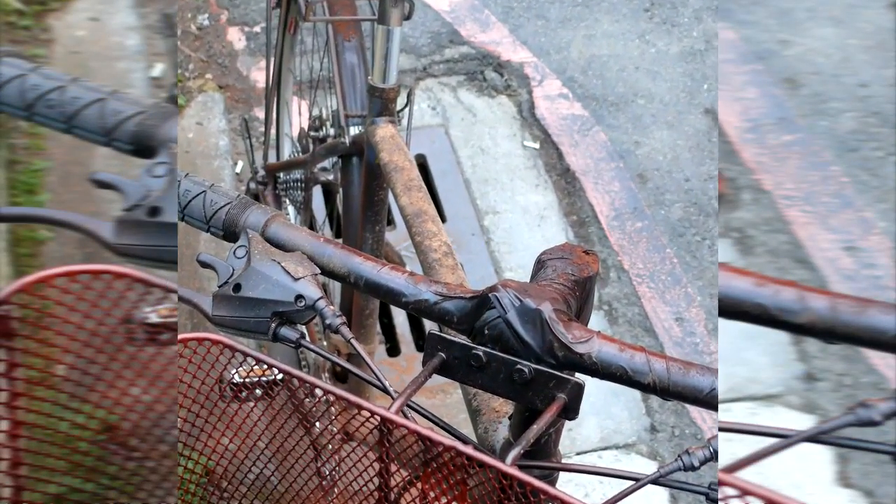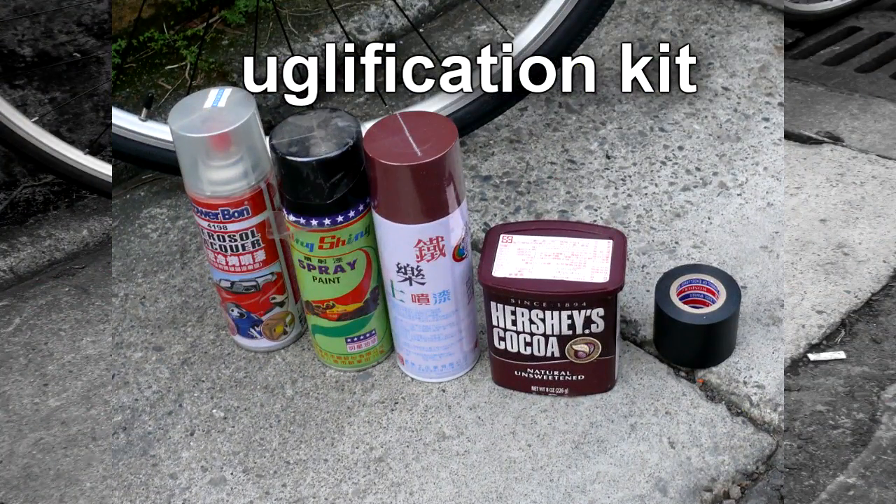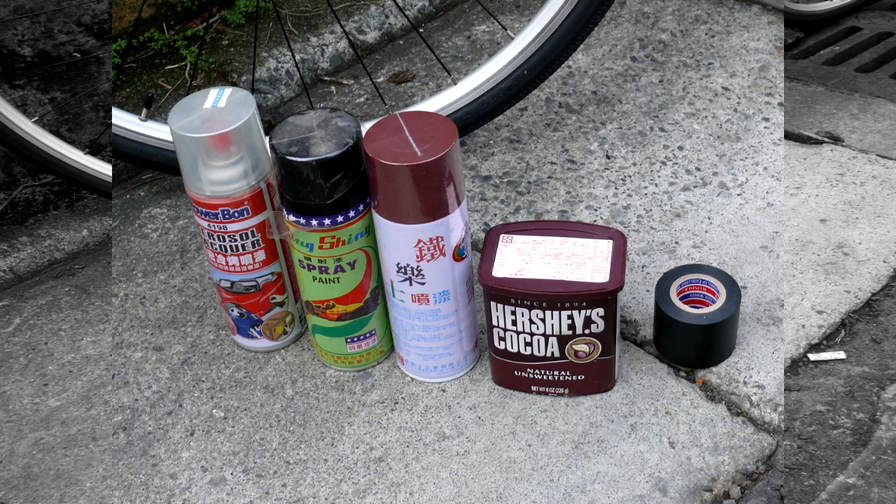Here is a basic uglification kit: clear coat spray, flat black spray, rust brown spray, chocolate powder, and vinyl tape. All the spray paints are fast-drying lacquers.